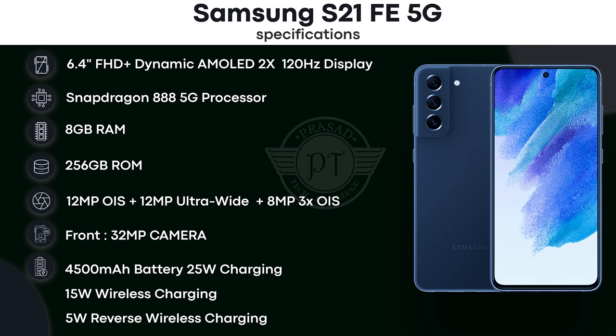The display is a 6.4-inch Full HD+ Dynamic AMOLED display with a 120Hz refresh rate. It has a Snapdragon 888 processor, 8GB RAM, and 256GB internal storage. The rear cameras include a 12MP main camera with optical image stabilization, an 8MP telephoto lens with optical image stabilization, and a 12MP ultra-wide angle camera. The front has a 32MP camera. Battery is 4500mAh with 25W fast charging, 15W wireless charging, and 5W reverse wireless charging.